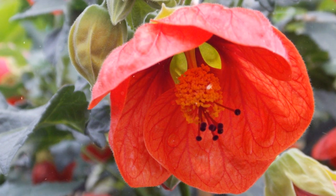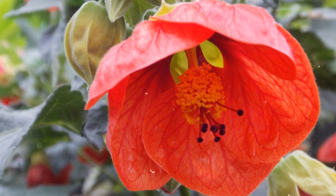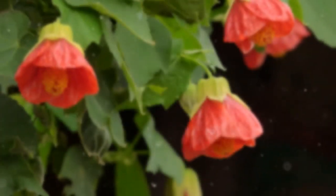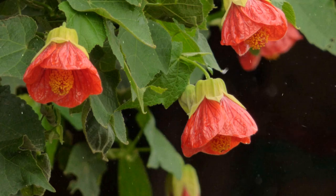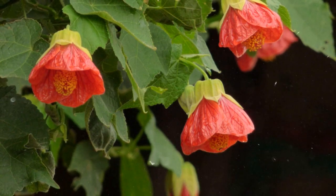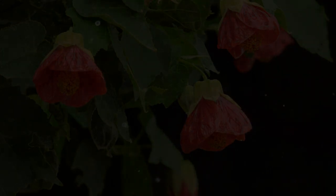Enjoying Abutalon's Flowers. Abutalon blooms throughout the growing season, producing bell-shaped flowers in various colors. Admire the vibrant and graceful blooms as they add beauty to your garden or indoor space. Cut the flowers for floral arrangements, but be sure to leave enough blooms on the plant to encourage continuous flowering. Growing Abutalon is a rewarding experience. By following the step-by-step instructions in this comprehensive guide, you can successfully cultivate and care for Abutalon plants, whether in your garden or as indoor specimens. Embrace the process, provide proper care, and watch your Abutalon thrive and brighten up your surroundings with its captivating blooms. Happy Growing!